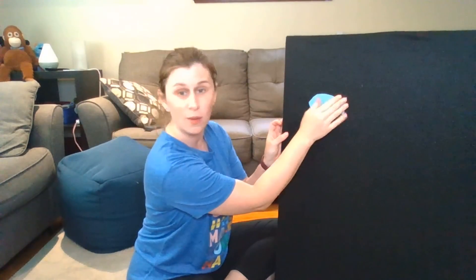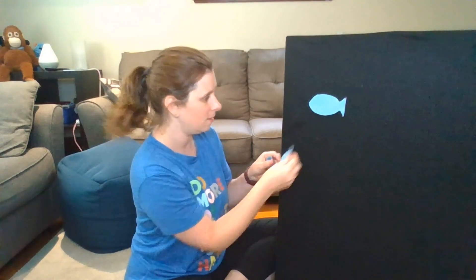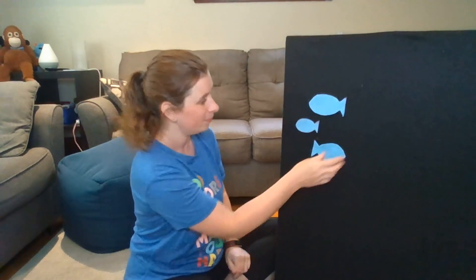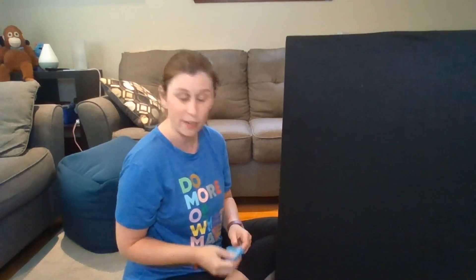Okay, our last one. Do you know what color this one is? Blue. Let's see how many. One, two, three. Three little blue fish swimming in the water, swimming in the water, swimming in the water. Three little blue fish swimming in the water, bubble, bubble, bubble, bubble, pop. If you were doing this at home, you could cut out more fish — four fish and five fish — and pick whatever colors you like to use.